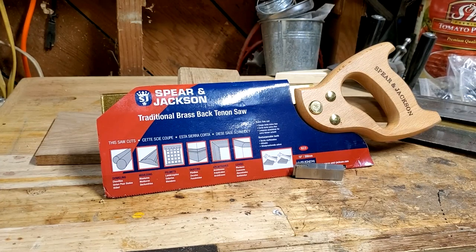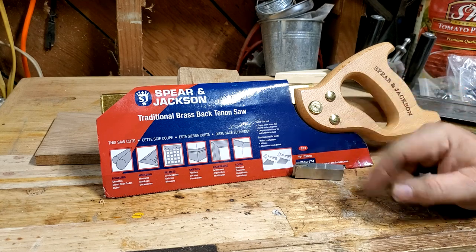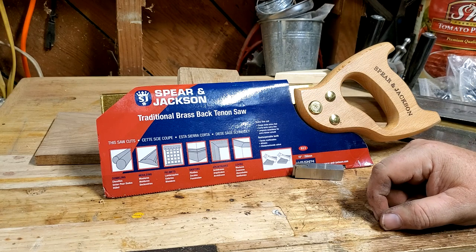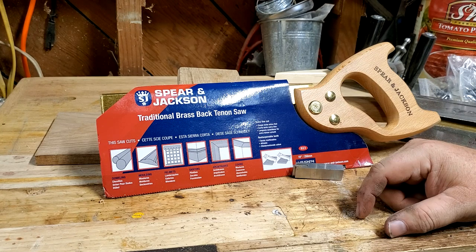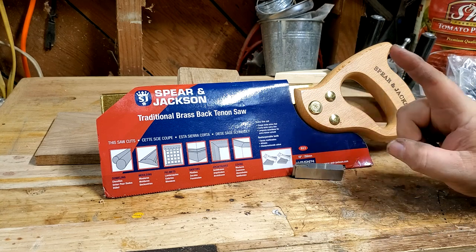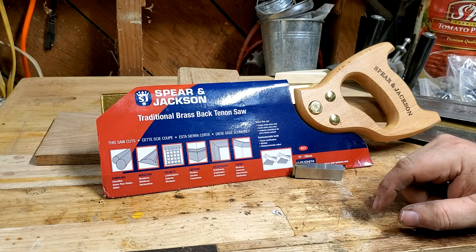Hello YouTubers! I'm not an expert and today we're going to talk about tenon saws — actually, really dovetail saws. So I decided to teach myself about dovetailing and I needed a saw. Dovetail saws are either very cheap or very expensive; there's not really a lot of in between.